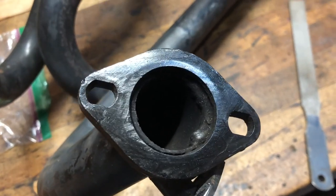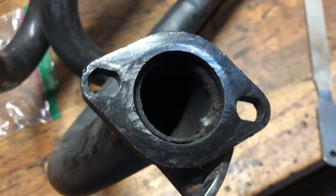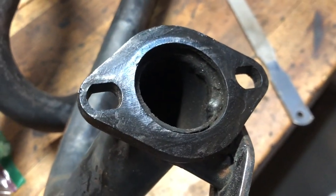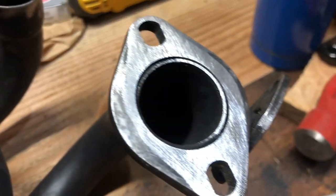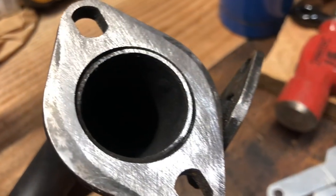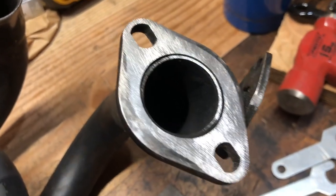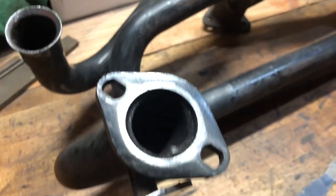You might wonder how you know when your exhaust header flanges are flattened true and ready to install. I like to color the flange with a black or blue dry erase marker, like you see here - this one has been all colored in. I file until it's completely smooth and all the sealing surfaces are uniformly filed down with no black or blue marker left.